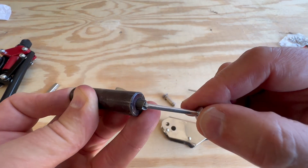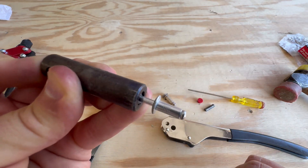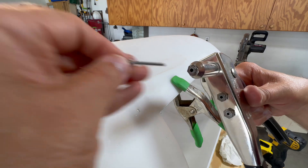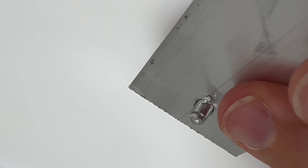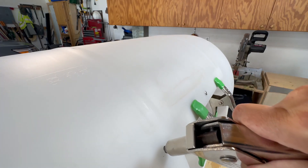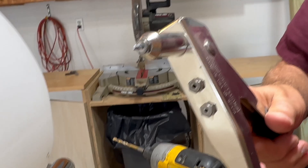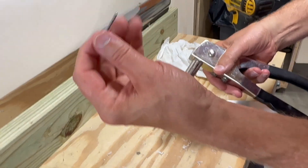Let's see if I can grab the rivet with it — yeah, see, that's how it does it. Here's the rivet gun, here's the 3/16 rivet, stick it in there, put it in the hole, give it some squeezes, and there you go. See, that's just the remainder of it right there.